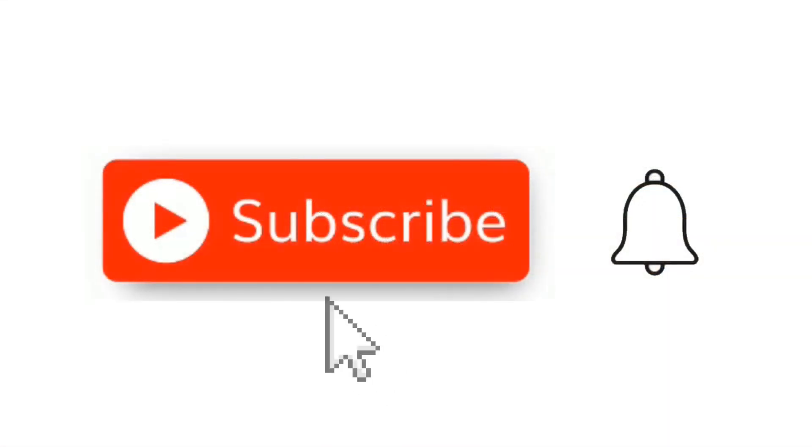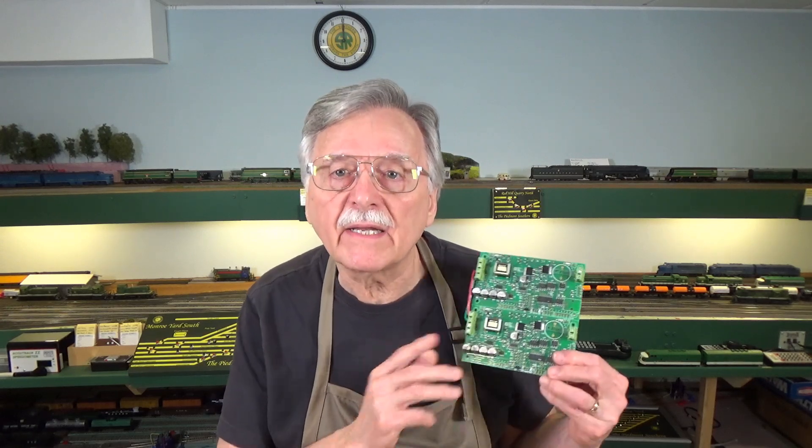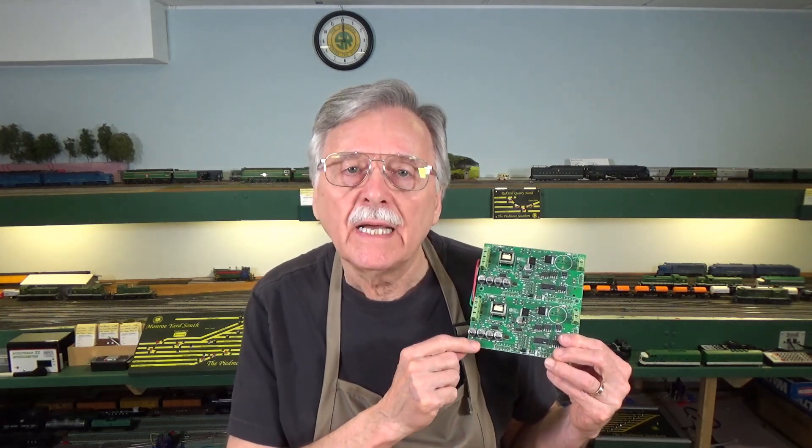Okay, so that's all I've got to say on that. Let's go ahead and move forward and talk about the PSXX. Let's take a look at the PSXX — if you remember, a few weeks ago I did a video on the PSXX.